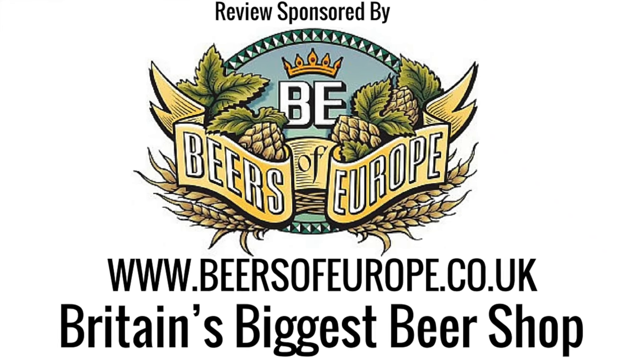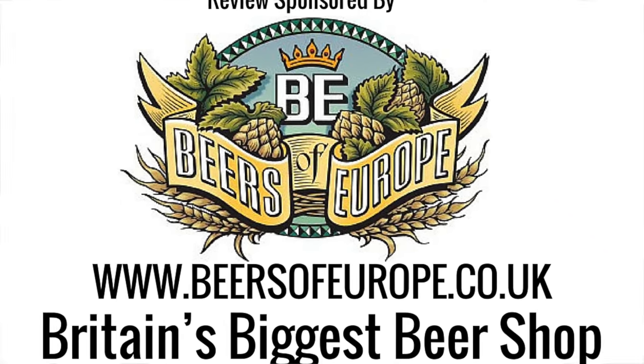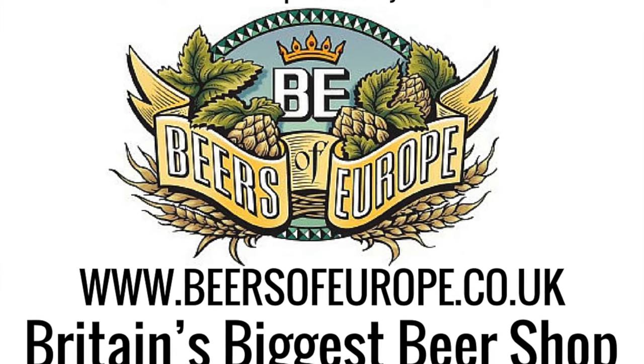This episode of Real Ale Craft Beer was brought to you by Beersofeurope.co.uk, Britain's largest beer shop. It's beer o'clock on Real Ale Craft Beer.